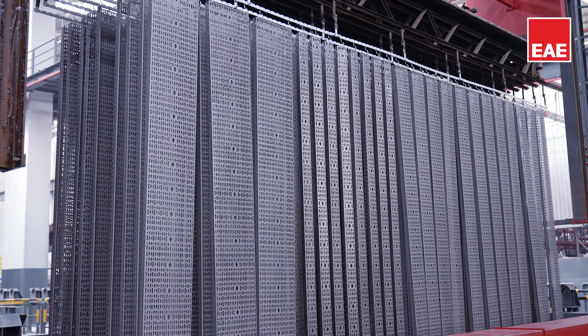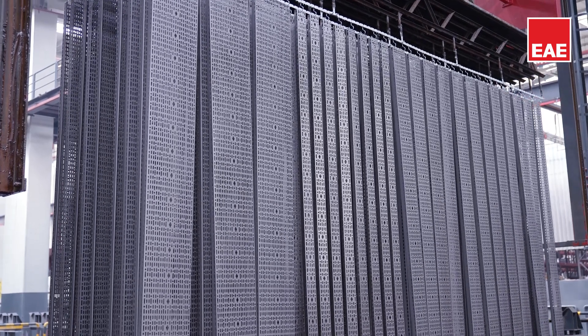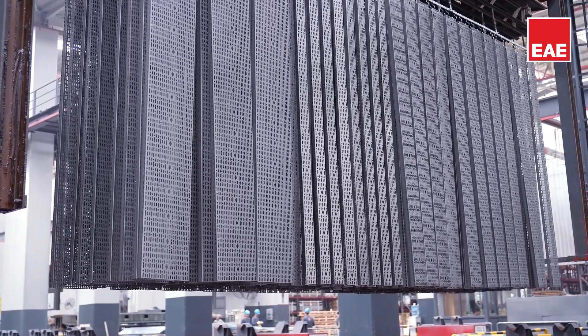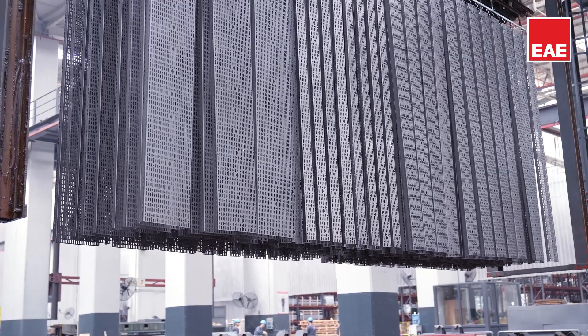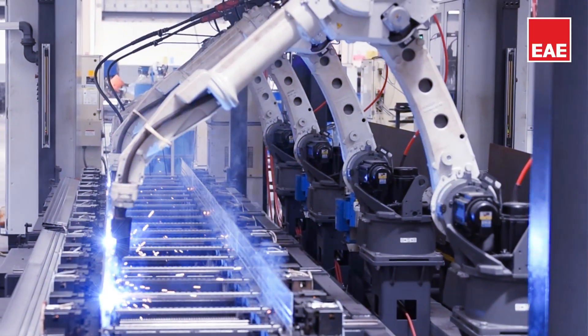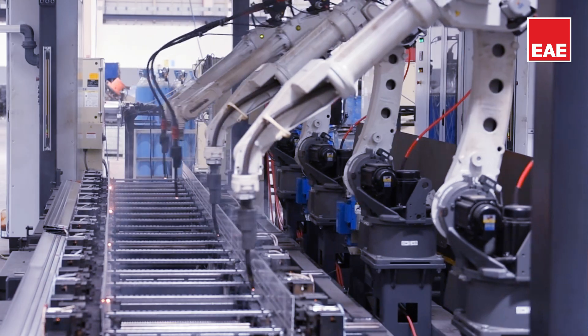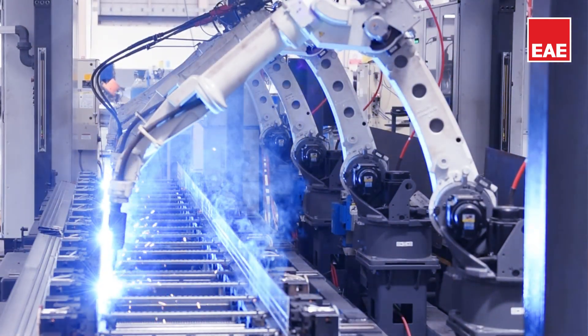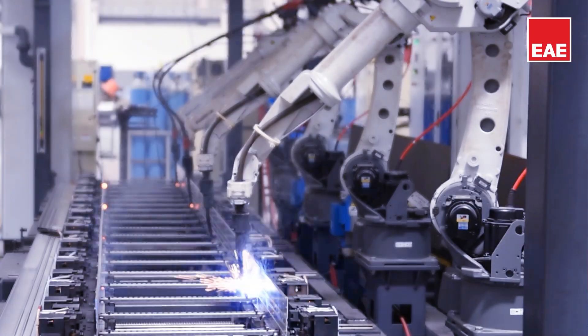Our painted cable trays, which enhance resistance to corrosion, also ensure the longevity of the products. We use our own hot-dip baths for the coatings of our products. By integrating robotic technology into our manufacturing processes, we enhance our product quality and strengthen our competitive advantage.